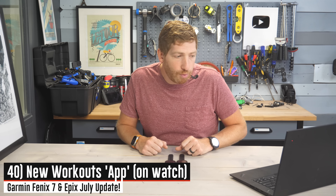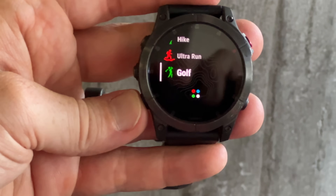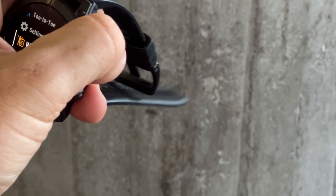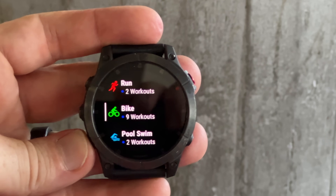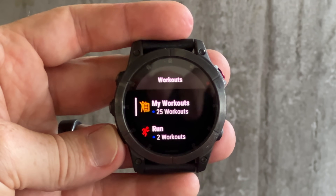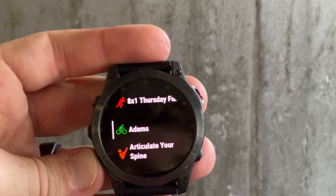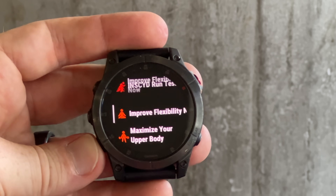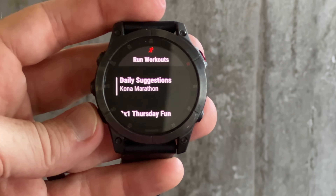The next new feature across the board is the new workouts app, something we saw launch on the 955 a few days ago. It consolidates all of your structured workout content into one app. You can open it in sport modes and see all your structured workouts — those created manually on Garmin Connect, workouts coming from a training program or platform like TrainingPeaks, as well as the daily suggested workouts. They're all shown in one spot, sorted by sport type. It's a really handy place, especially if you're doing a lot of structured training from a training plan.